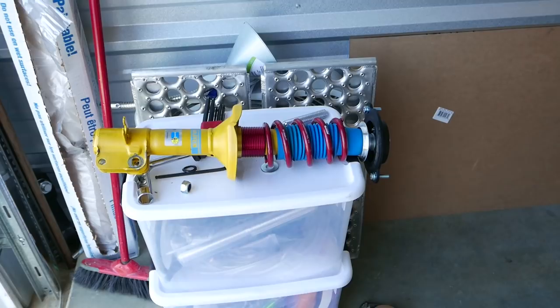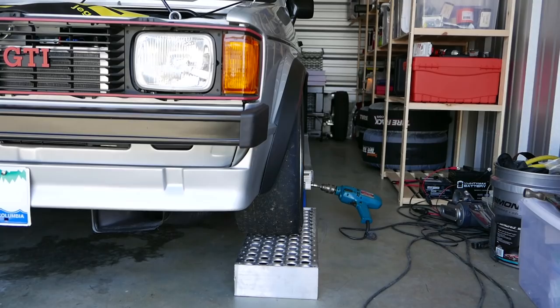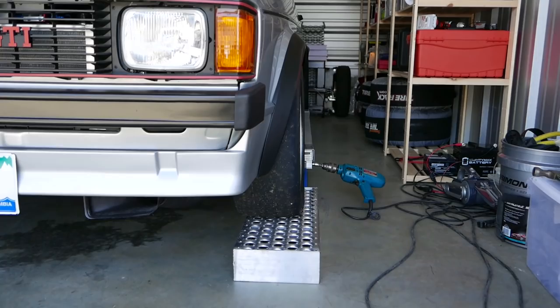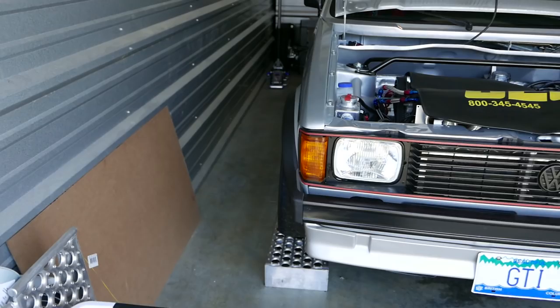Put these in and start playing with alignment. The front I've got set at negative 2. I was going to go for negative 2.5 but I can't quite get there on one side, so negative 2 it is on both sides at the front. The rears are negative 1.1, which is the factory spec, which is fine because they don't do much work.